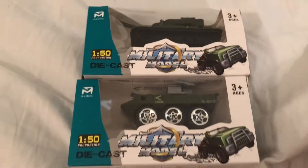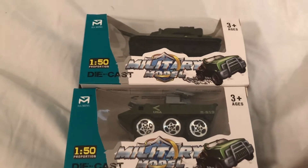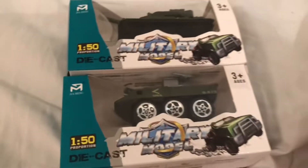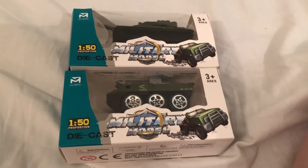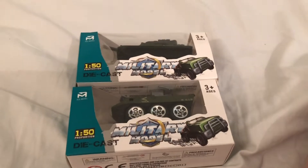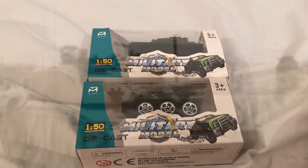Here we have some die-cast models of a tank and an armored personnel carrier. I'm going to be opening these up and showing you the actual models.